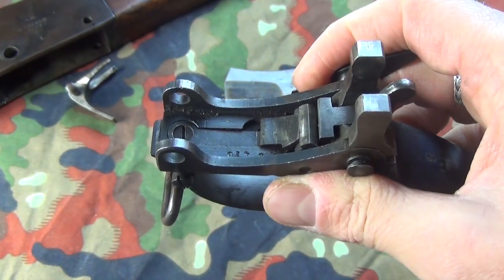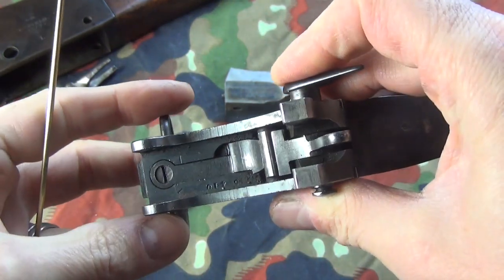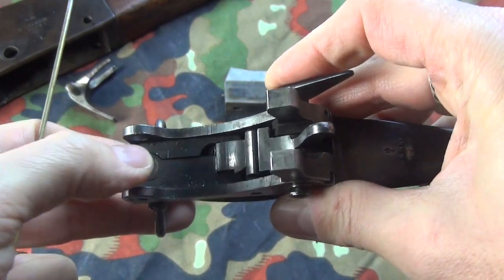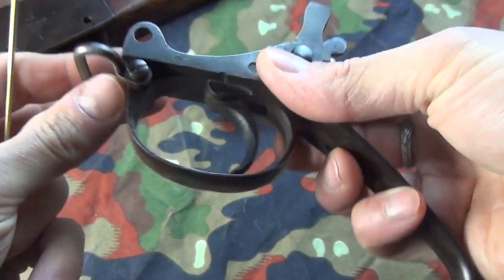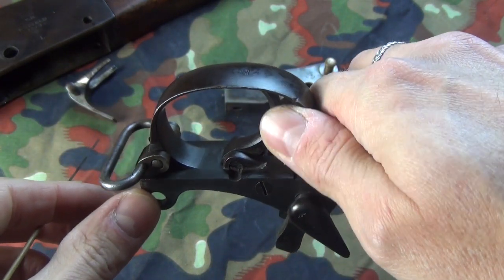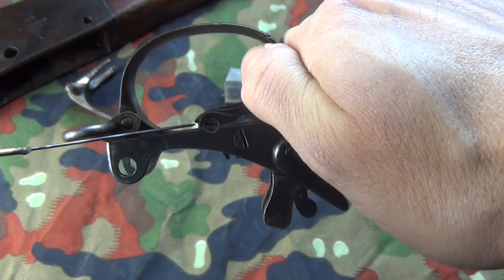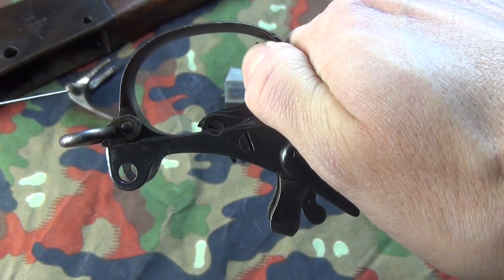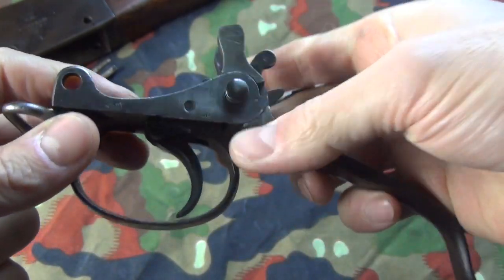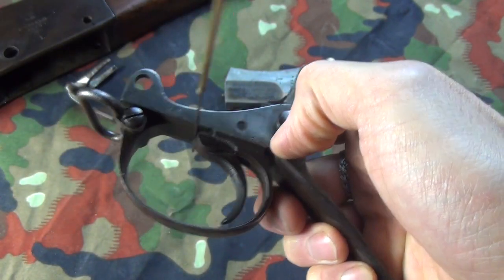The very first patterns had a safety, which would have been installed in this area. But this trigger housing was produced once the safety mechanism was abolished completely, because it has no cutouts or plugged holes that would indicate it once had a safety. The other characteristic feature of the Mark Is is the exposed nose of the trigger. When you pull the trigger, you can see the nose here is riding up from the bottom of the trigger housing. This presents a problem because if you're out in the field — in the savannah or wherever — you could very easily get a bit of grit, mud, or a twig stuck in there.